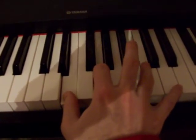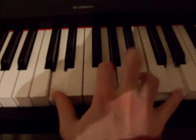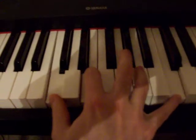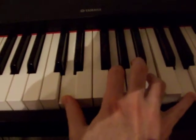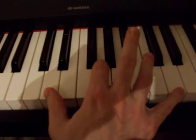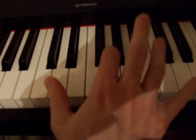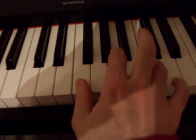And then your pinky finger on D, and then you come back down to this chord, and then you come back down here. So those three notes: a D octave with a G. And then you use your ring finger on B, and then your thumb comes down.